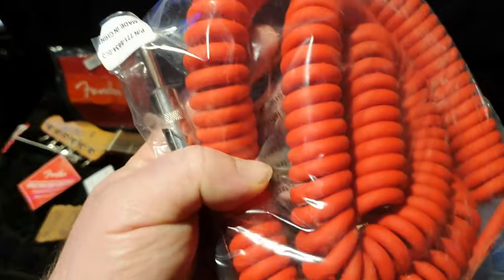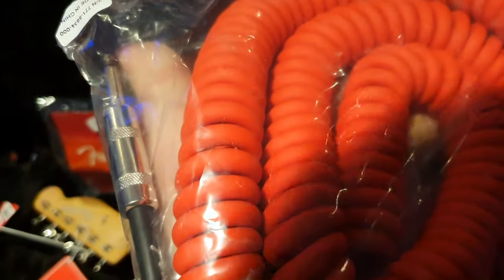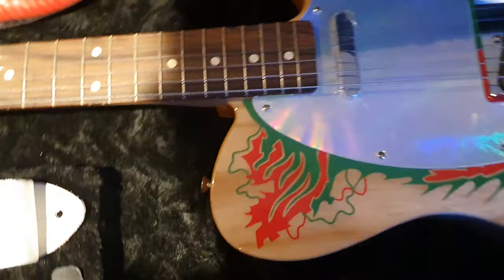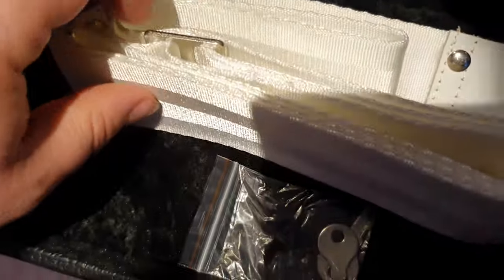There's also really cool case candy. You get a period, super heavy-duty thick telephone cord style guitar cable, and you get a nice white Jimmy Page strap with an old seat buckle style. Really nice.